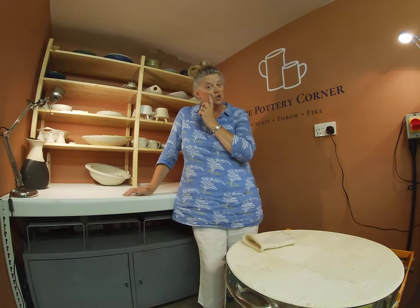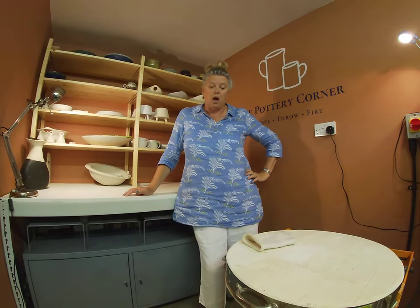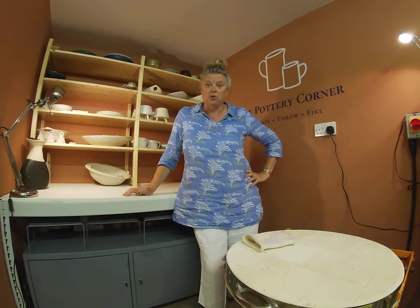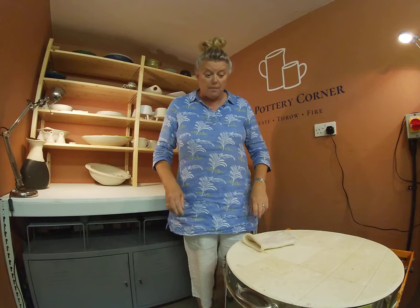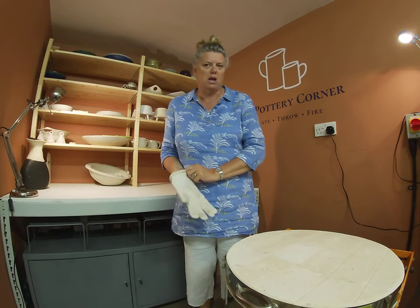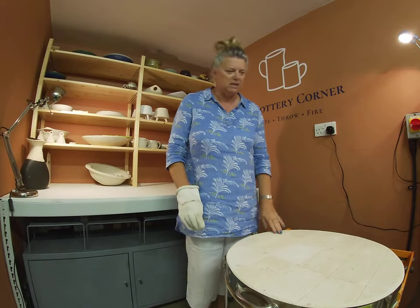Hello everyone, it's Sarah from the Pottery Corner, my studio down in Chichester in West Sussex on the south coast of England, and we're opening another glaze kiln firing. Some students' work, some of mine for a change, so that's quite nice to have a kiln that actually has some of my pieces in it.